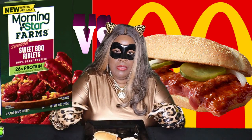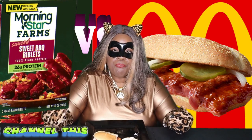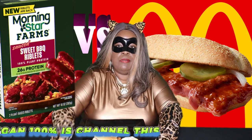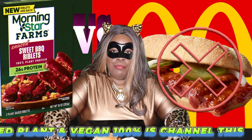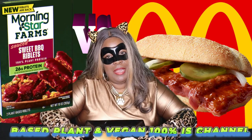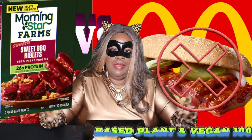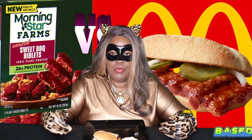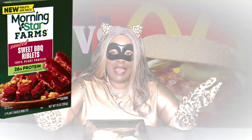If you guys have tried the barbecue riblet, let me know what your thoughts are. Let me know if you like the product or not, or if you're going to try it — give me your thoughts. I hope you guys enjoyed watching me put together this really good barbecue McRib sandwich. I'm going to give it a nine out of ten — it was a pretty good rib substitute. Hope you guys enjoy watching. I'm the Vegan Kitty and this kitty is out!